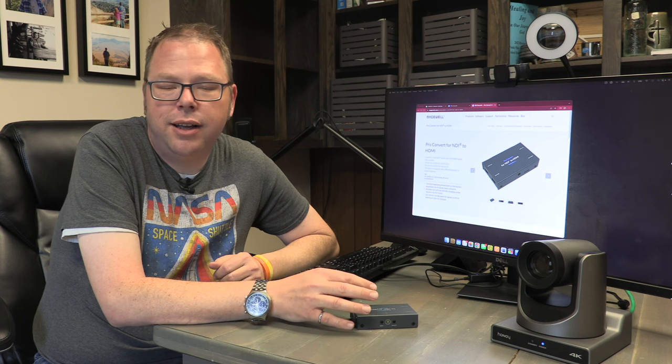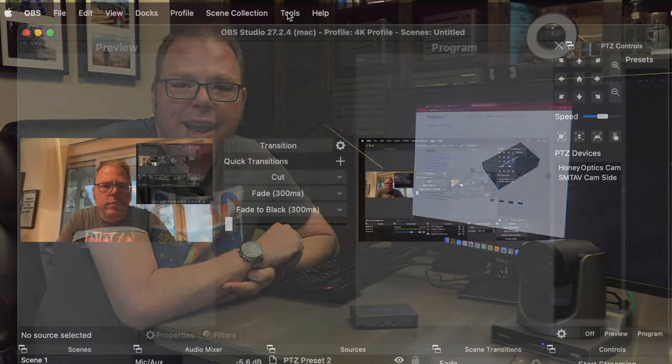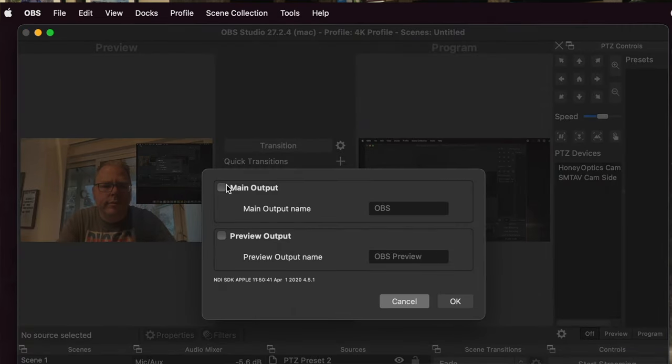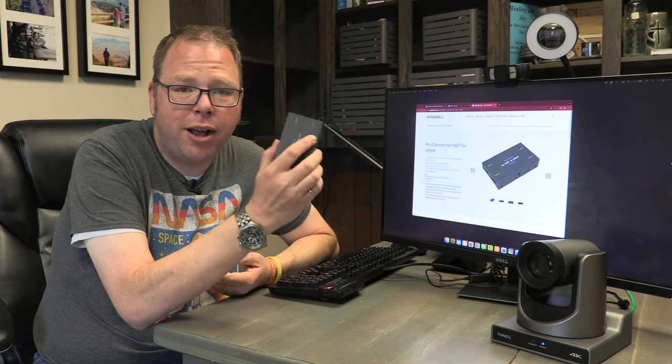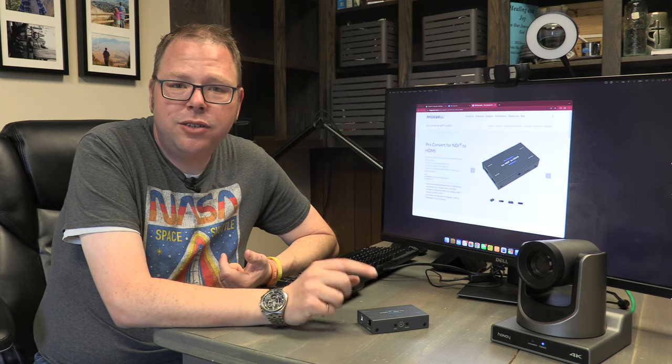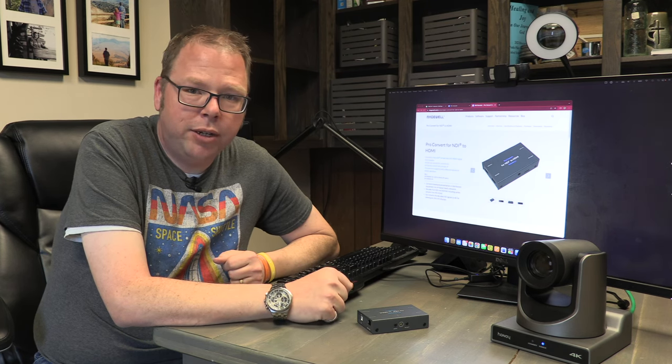NDI is an open standard, which means the sending and receiving units don't have to be from the same manufacturer. Also, if you're using OBS to stream, OBS can publish an NDI feed of your final mixed output, so any boxes you have running around your space can pick it up. The real party trick for NDI is that it simplifies your cabling — your whole video infrastructure can simply run off the wired ethernet connections you probably already have.